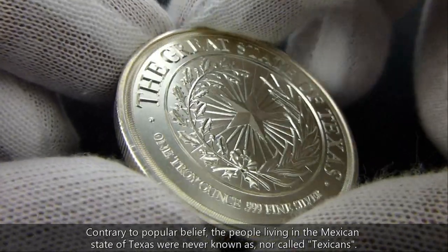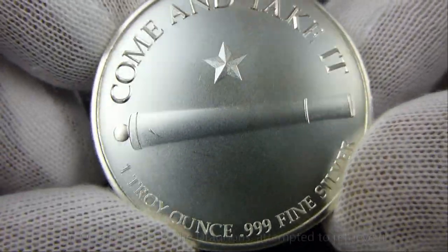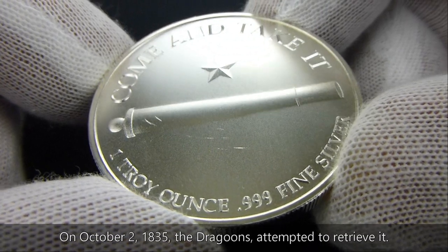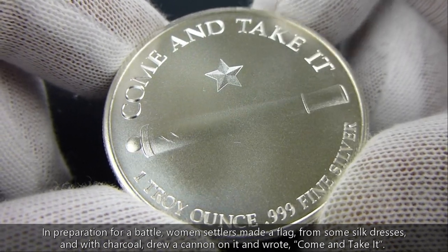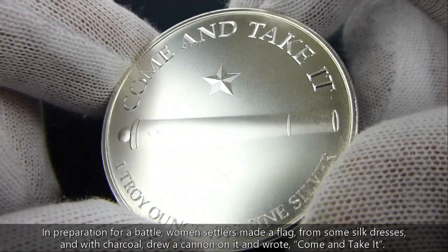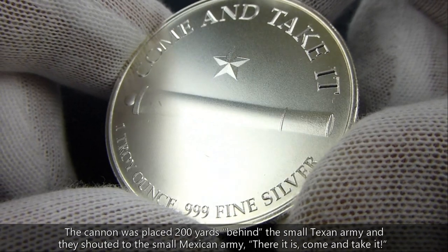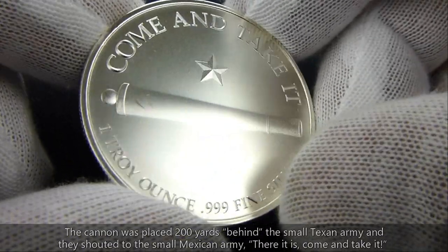Apparently they persuaded them and it delayed them for a couple of days, so they knew the dragoons were going to come and take it. Apparently the story goes that the women made a flag out of a silk white dress, and using some charcoal drew a cannon on it and wrote the words 'Come and Take It.' When the dragoons came to pick it up, the Tejanos put it about a hundred yards behind them and said, 'Here it is — come and take it.' And that was the start of the Texas Revolution.